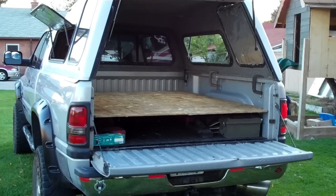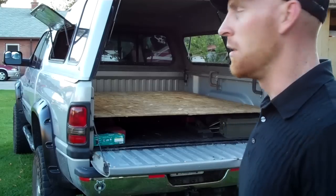But now I've got a nice even flat surface to put the air mattress on, and I have storage for all the tools and things I want to haul underneath.